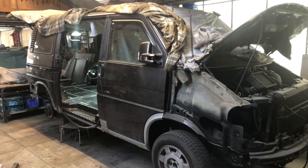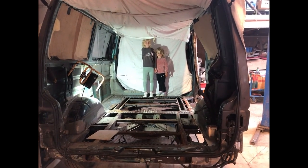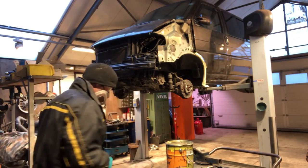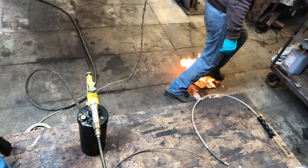G'day everybody, welcome back to the channel. In today's episode I'm finally going to get around to finishing off that T4 bus project that I've been doing for my family. Apologies to my mother and my wife, they hate the workshop videos. I'll show you how I repaired the front fenders, painted underneath with a few coats of paint, and how an Australian applies German body cavity wax.